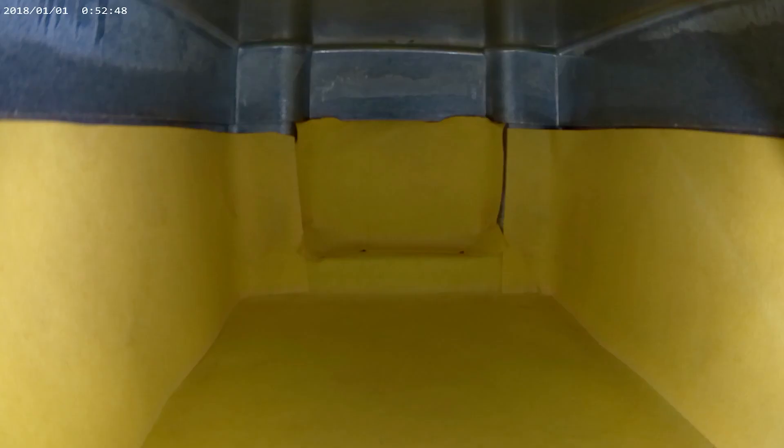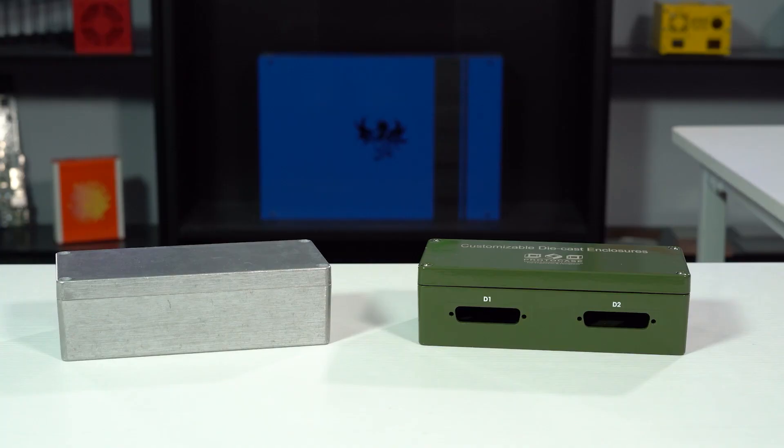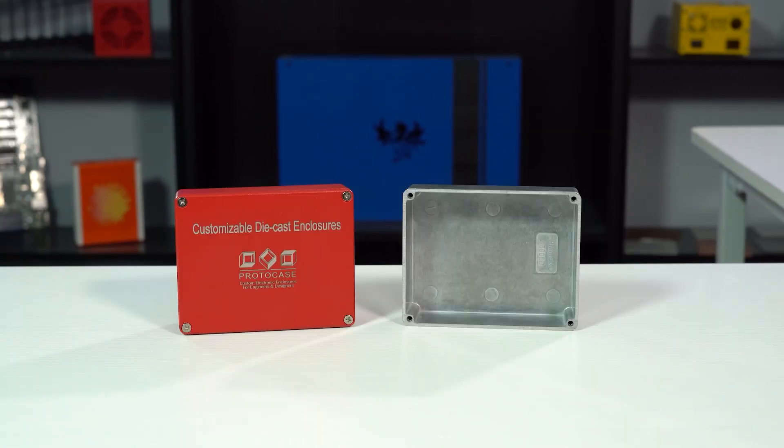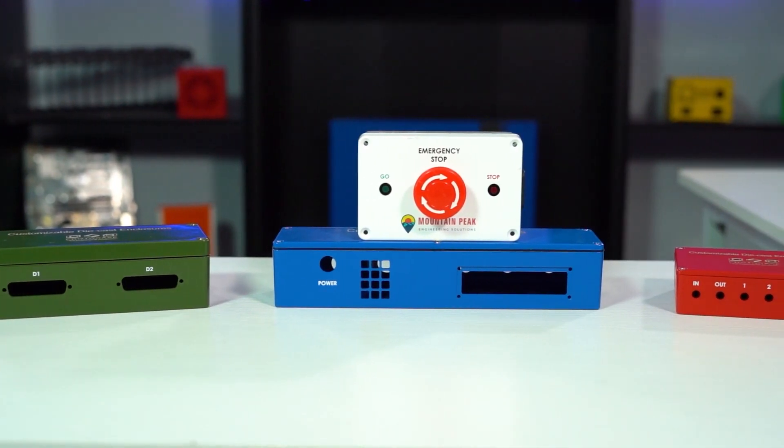If you're looking for a budget-conscious option for a watertight enclosure, our customizable die cast enclosures might be the right fit for you. We stock several sizes in the watertight heavy duty enclosure style, which comes with a perfectly sized O-ring gasket. We covered customizable die cast enclosures in a previous Proto Tech Tip — check that out in the description below.